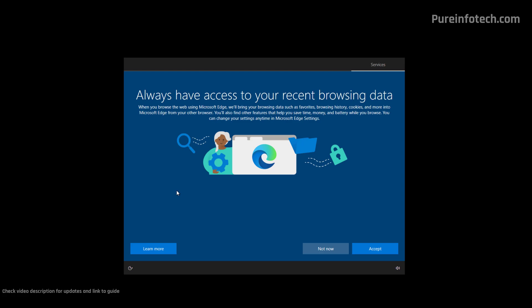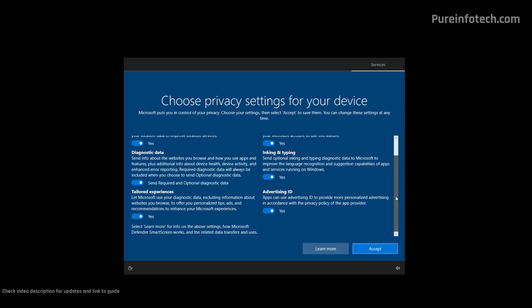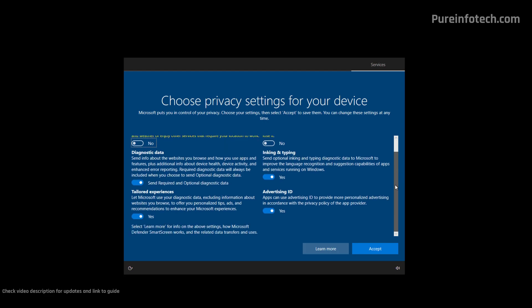On this page, Microsoft is trying to promote their Microsoft Edge browser, but you can skip this option by clicking the "Not Now" button. On the next page you can choose your privacy settings. By default, all the settings available are turned on; however, you can always turn them off. As you turn them off, you can see what's going to happen when you don't have it turned on. Make sure to go through all the settings and choose the options best suited for you. Once you're ready, just click the Accept button.